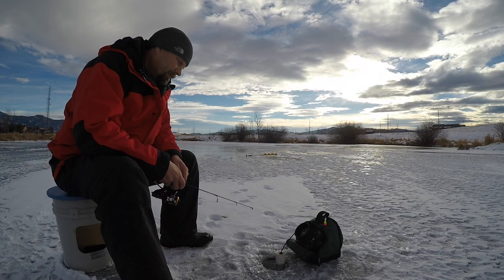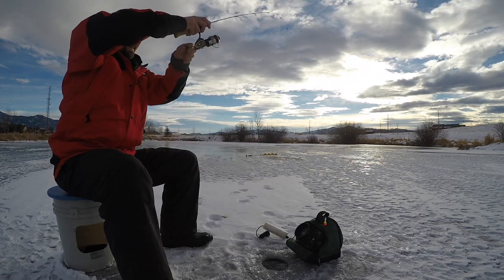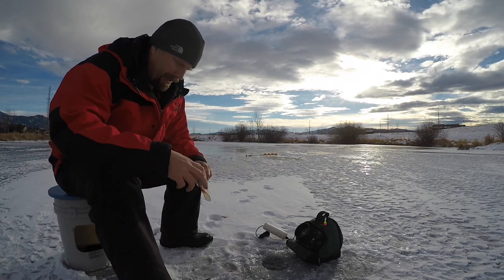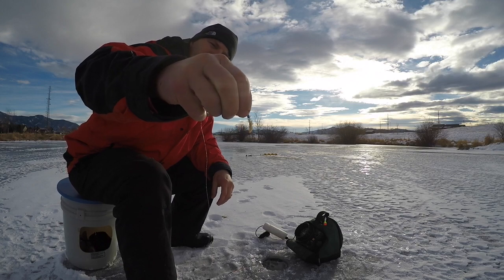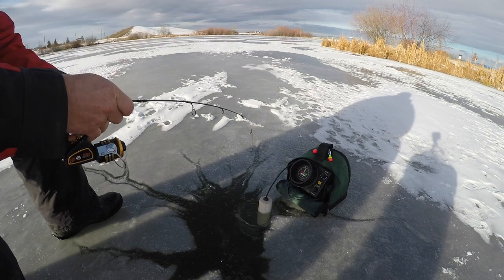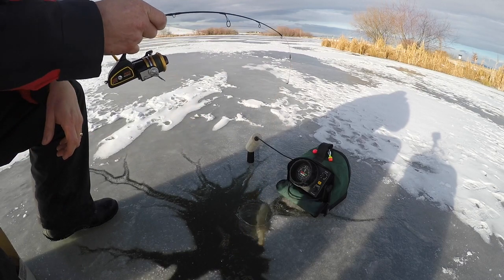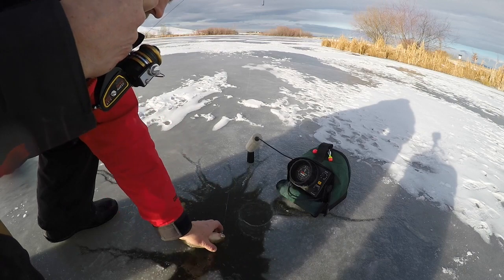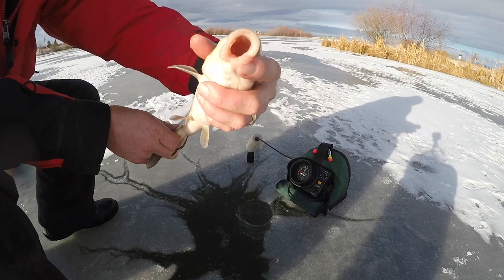I think it's another one. Alright, another nice one — would be good cut bait. Changed it up, went to an atomic ant to see if that does a little bit better. Nice sucker — a little bit bigger than the other ones. Another one for the bucket.